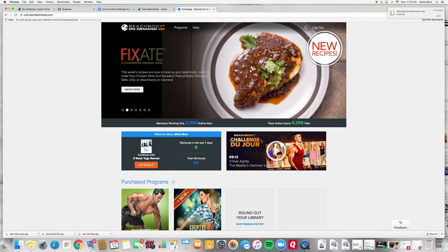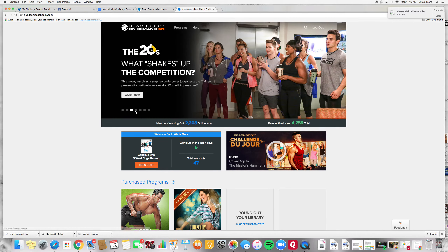Another cool thing we have is a cooking show called Fixate, and that's with Autumn Calabrese who's the creator of the 21 Day Fix, 21 Day Fix Extreme, and Country Heat. Her brother is actually a professional chef, so they are in here doing a weekly cooking show where they share lots of tips and new recipes. It's super fun to watch and a great way to learn more about clean eating and try some fun new recipes — I want to try these peanut butter chocolate balls, they sound awesome.